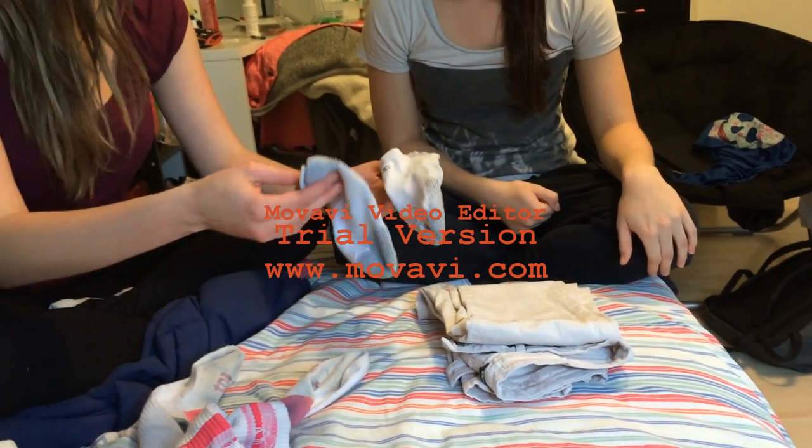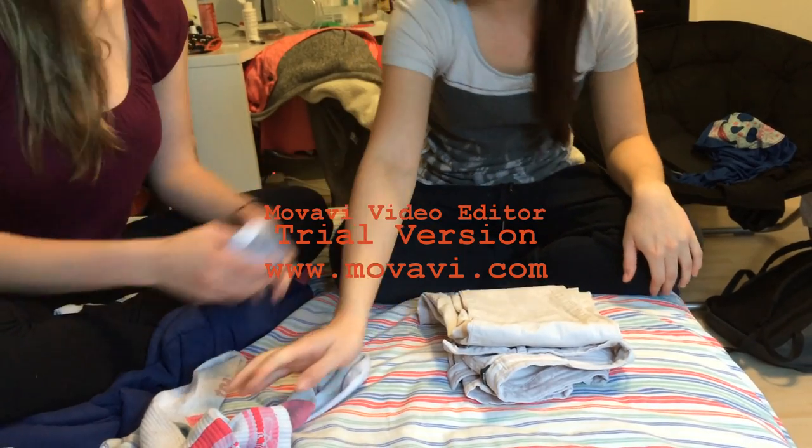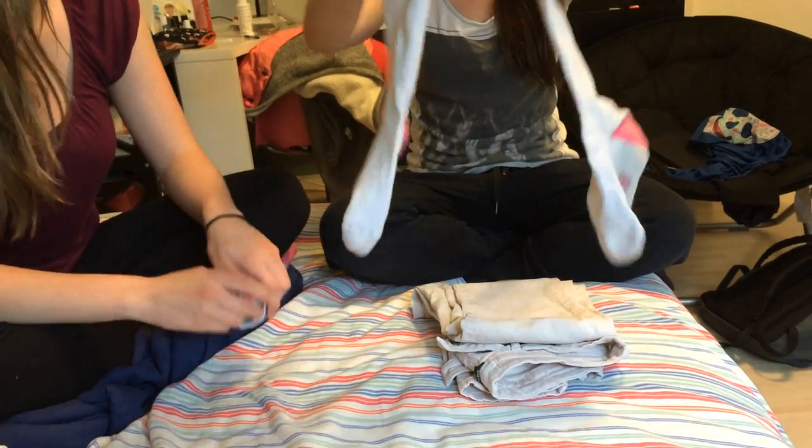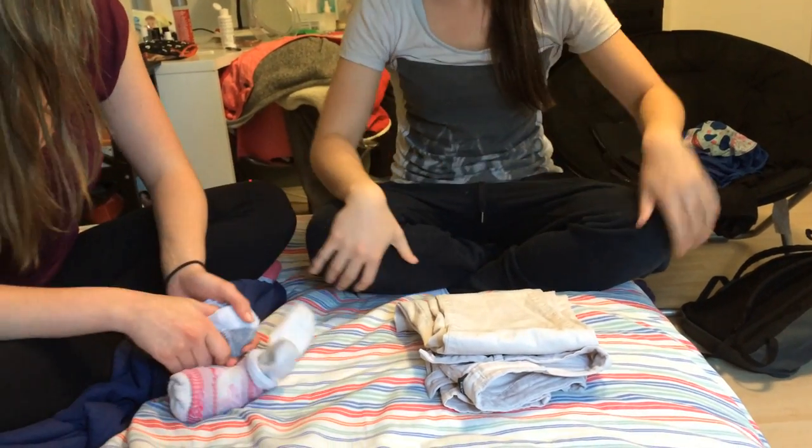For socks, when you do socks, you take two matching socks and you just fold them into each other. Do you want to try it with that one? Those ones are harder because they're thick. Perfect, great job. The last step of laundry is to put it away. Great job today. Isn't laundry fun?